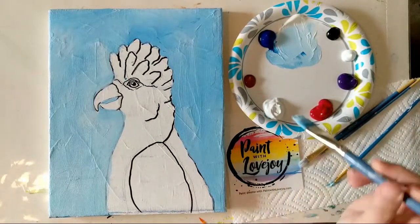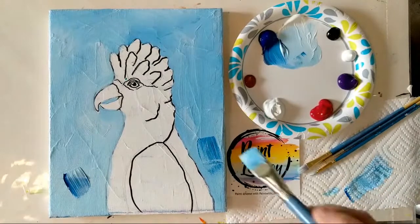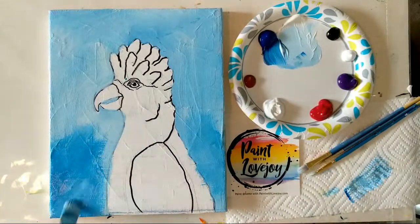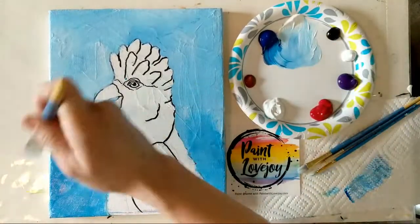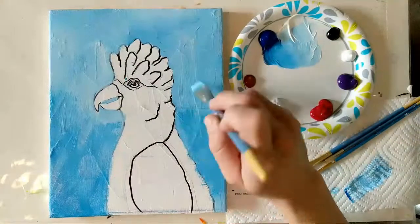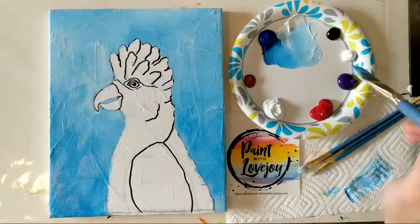Once you have your base color on your background, grab more of your dark blue, literally just slap it on there, then with light pressure go right over the top of it and blend that new color into your background — very fun, very therapeutic. If you want to finger-paint and move it around, go for it. If you end up getting to a color where you think it's too much, go back with your original color and paint on top. It's a back and forth; some days blending is easier than others. Be kind to yourself no matter what stage you're at.